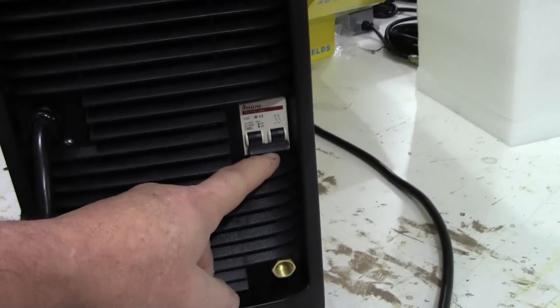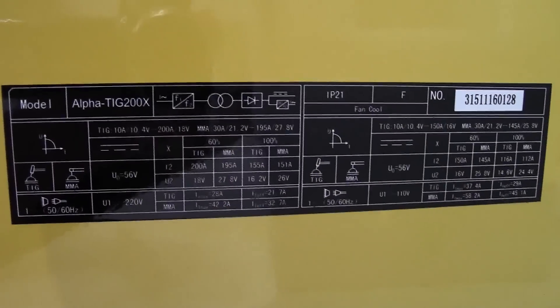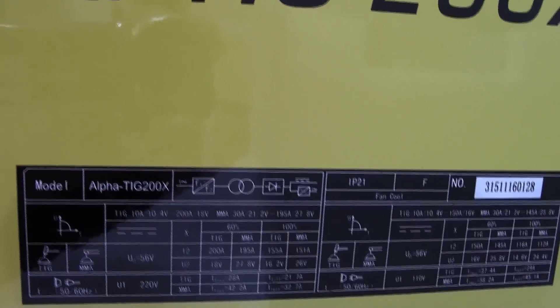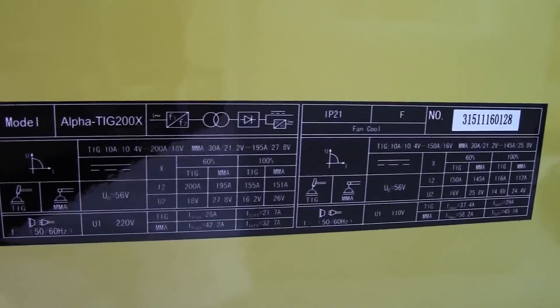Starting on the back: the power switch is on the back, and below that is your gas connector. On one side there's a small panel — it's tough to read even in person — that gives you information on settings for stick vs. TIG, 110 vs. 220, amperage settings, and maximum duty cycles.